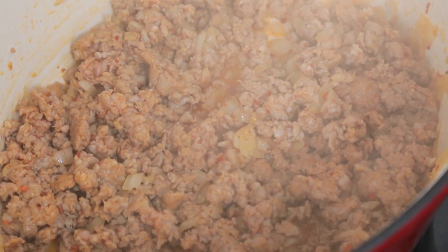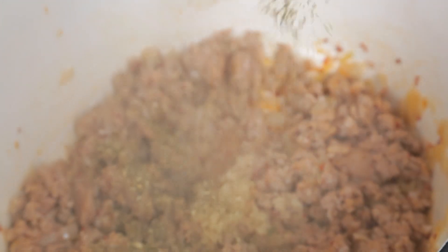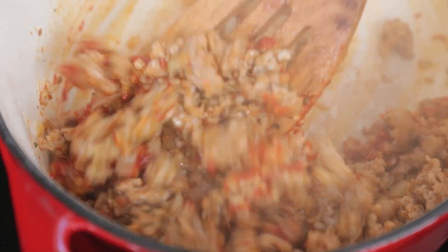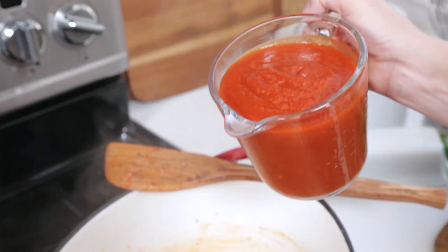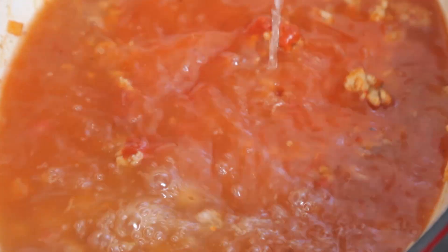Once that sausage is cooked through I'm going to add some minced garlic, some Italian seasoning, and some tomato paste. I'm going to let that cook for another 30 seconds or so and give it a good stir, and then I'm going to add my tomato sauce, some chicken broth, and some pasta.